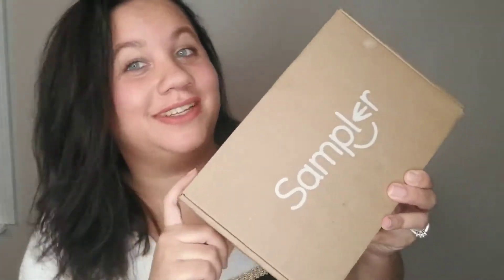Welcome back to my channel! It's a Sampler unboxing. If you don't know what Sampler is, it's a company that sends you free samples and all you have to do is review them on their site — it's all free. If you want to learn what's in this box, stay tuned, and like always, like, subscribe, and share.